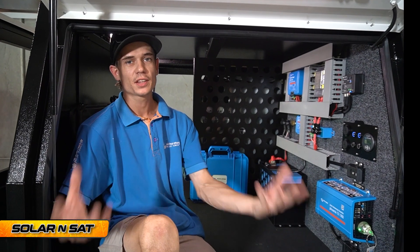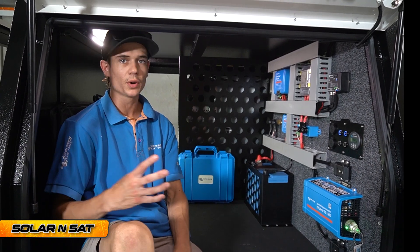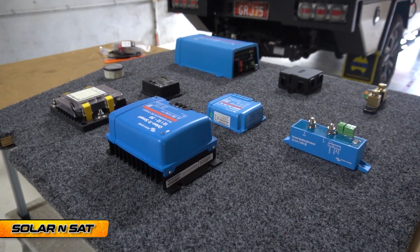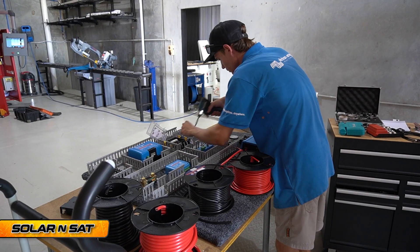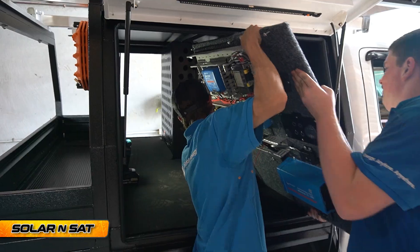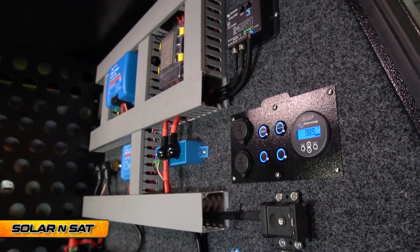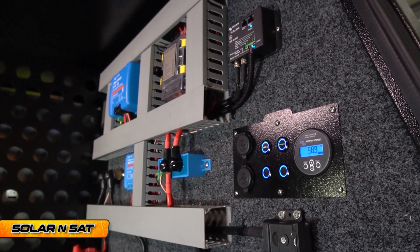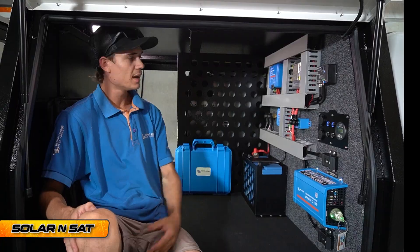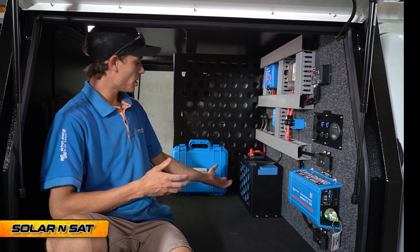We've completed the Victron smart installation and I'm going to give you a run-through of exactly what we've done, what's gone into it, and how it all works. To make our lives easier, we cut the board out, put it all on a bench, wired everything up on the bench that we could, slid it in here, and screwed it into the main frame of the canopy. We've used cable ducting to keep all our cables nice and neat, making it easier for anyone who needs to add anything in the future.